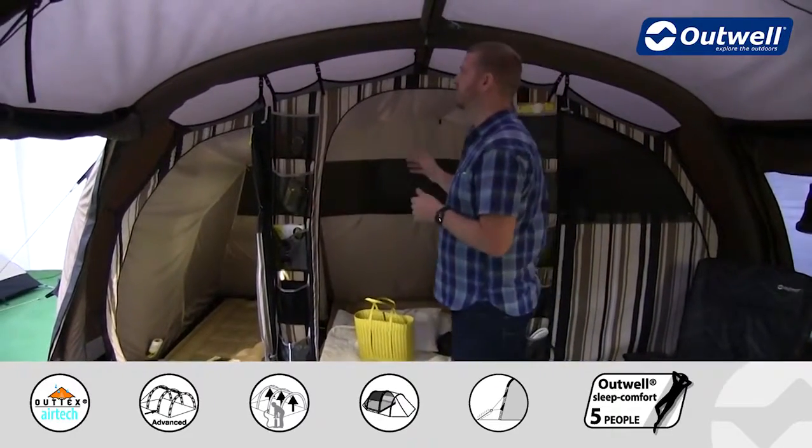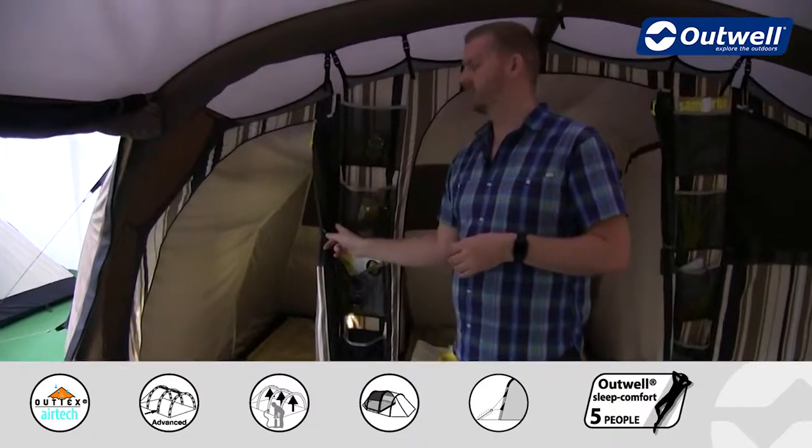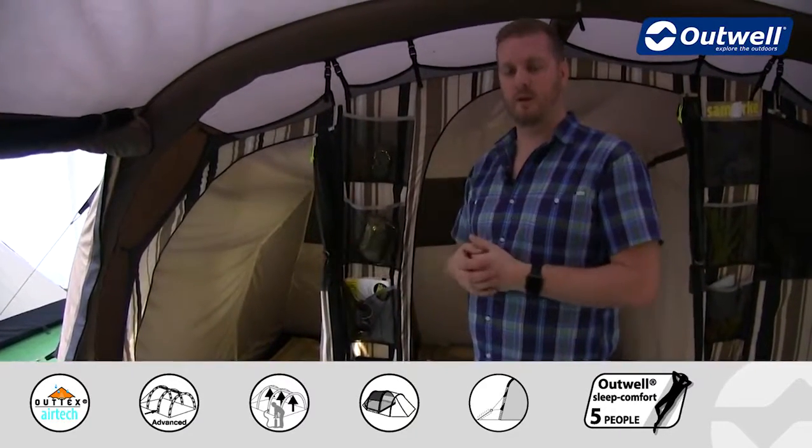Finally, the bedrooms also feature our universal system, which is where we have the zip running down the centre here, and we'll just show you now how that works.